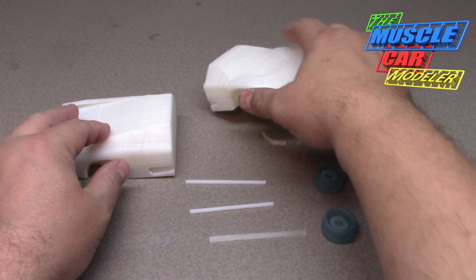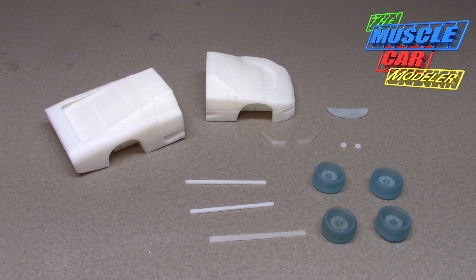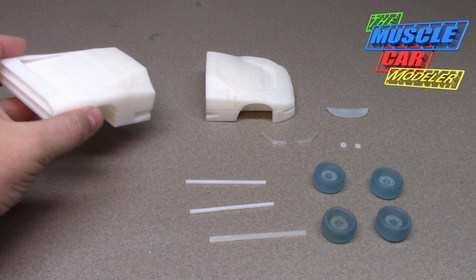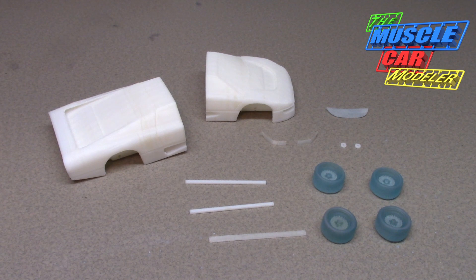Some of you may recognize it — if you're familiar with the movie The Wraith, which is an 80s car movie, it's actually pretty cool. I really enjoy it and I've always wanted to build this particular car. This is the Dodge Turbo Interceptor, the main car of The Wraith. The plot is about a guy who was murdered, comes back as a ghost, and avenges his own death against a street racing gang of criminals.